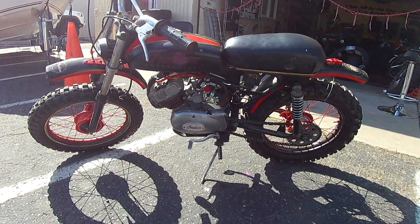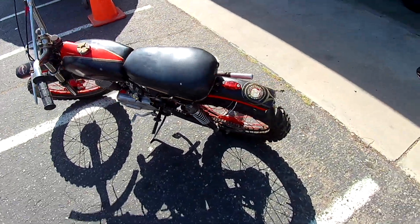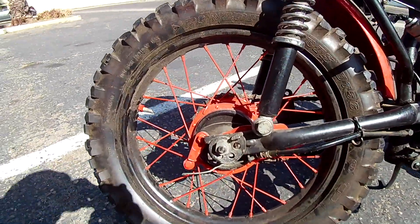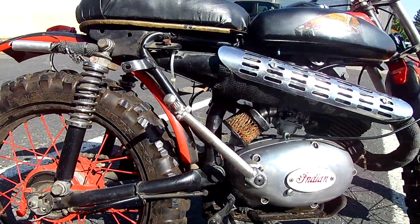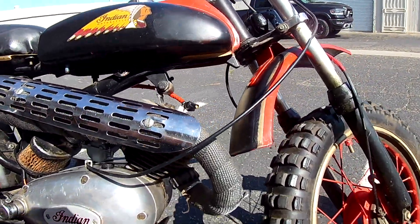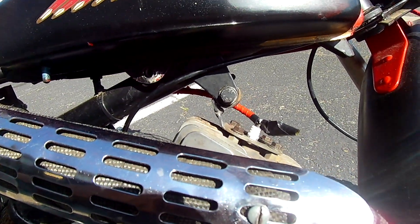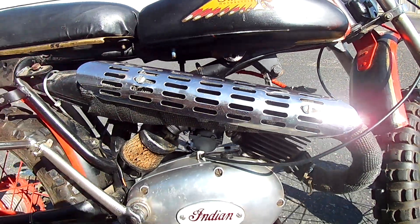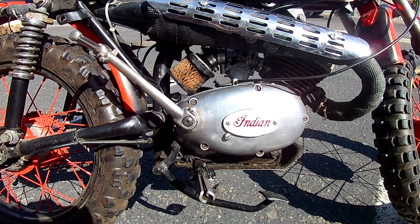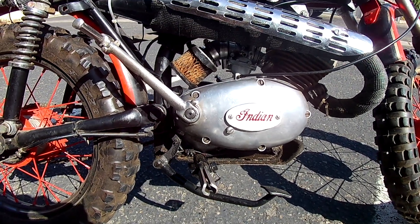The newer mini bikes have a different shaped engine than this one. If you notice, there's no frame rail right here in the front because it's attached right here onto the frame on the top of the motor. The shape of this engine is really oval, and the newer ones from the 70s and stuff — the cover isn't shaped like that.